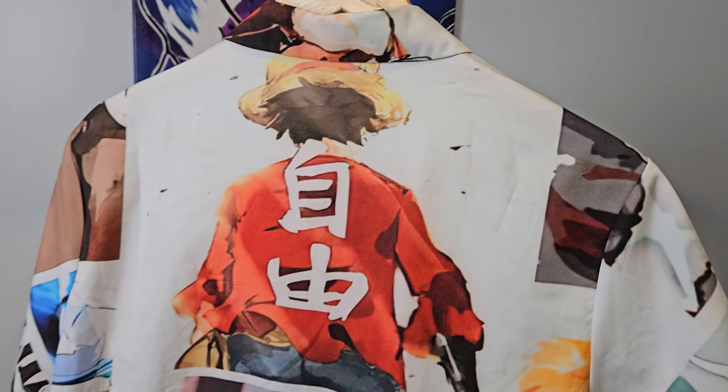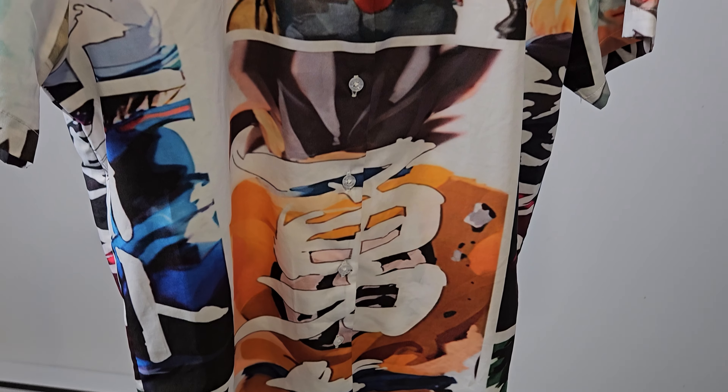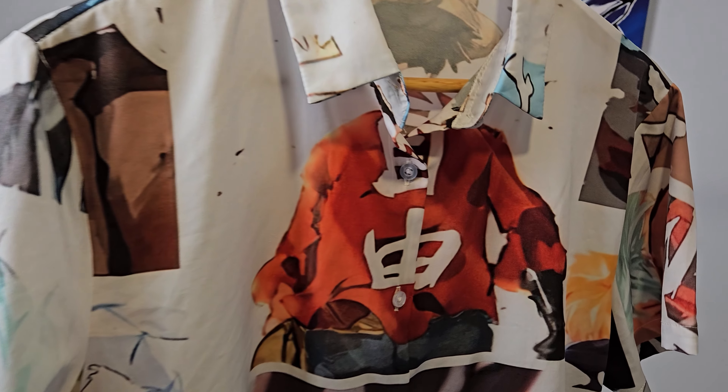This is the back and I'll include measurements in the description. It's well detailed, the material doesn't wrinkle too much, but the breathability is really nice. You can see Luffy in the middle, here Goku's back, we're starting to see Midoriya on the sleeve, and here we see a glimpse at Ichigo.